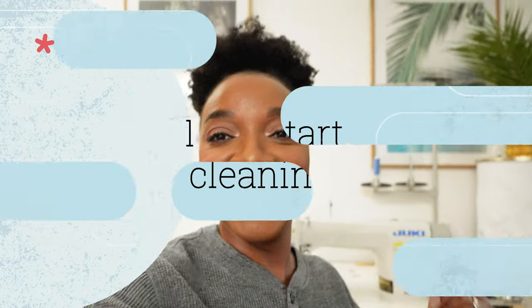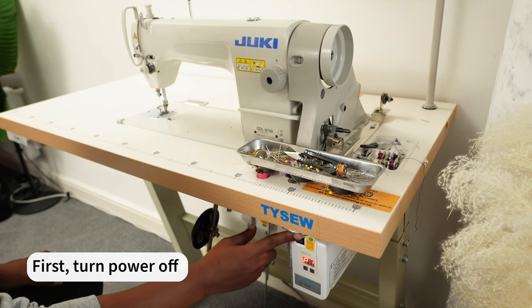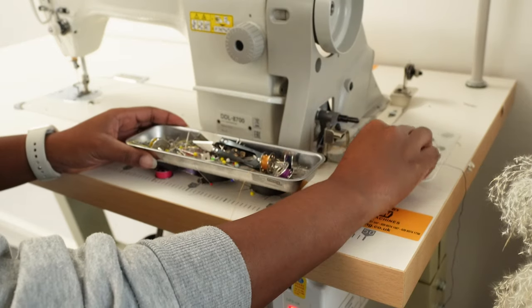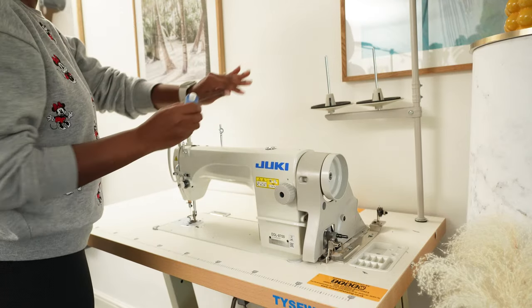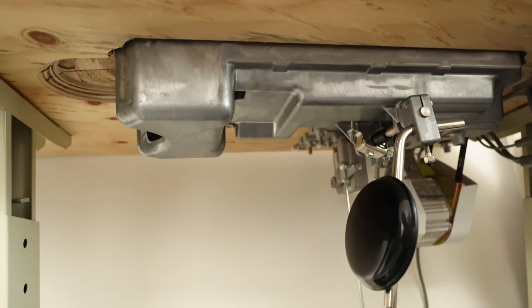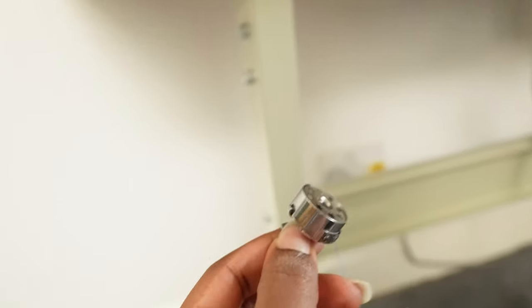Before I get into any cleaning, I'm going to make sure I turn off the power and unplug the socket from the wall. I need to remove everything from the surface of the machine — all my bobbins, all my pins. I'm also going to unthread the machine, both the top thread and the bobbin thread that sits inside the lower panel. On this machine the bobbin is removed from the side, so I'm going to take that out as well.